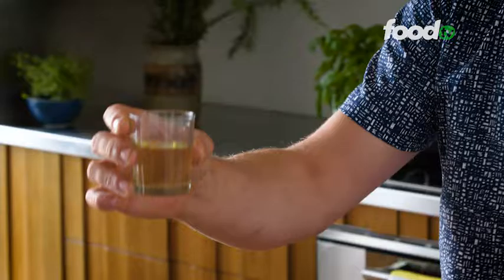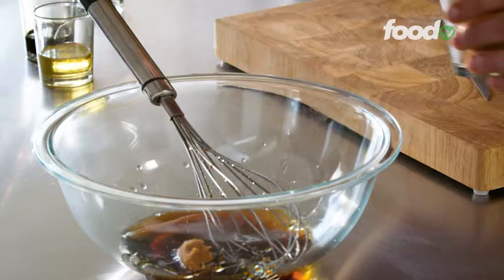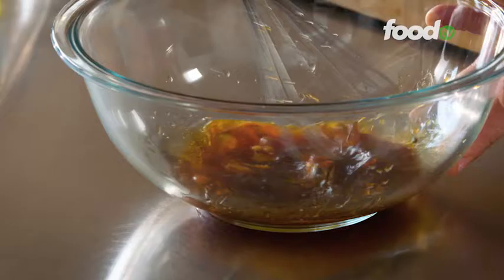I've got some mirin as well — very prominent in Japanese cuisine — some soy sauce as well for saltiness, a little bit of peanut oil to bind it all together and then miso as well. This is fermented bean curd — just work that in so it mixes into the dressing.